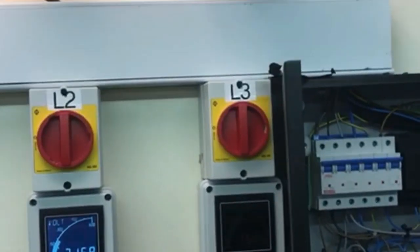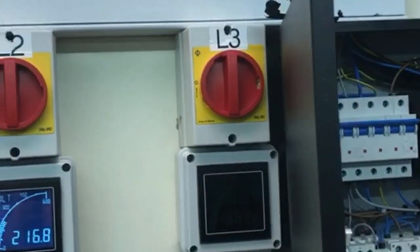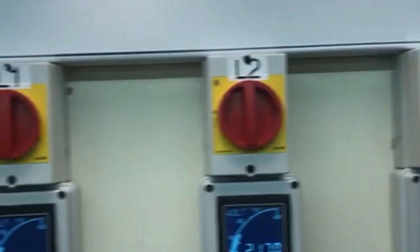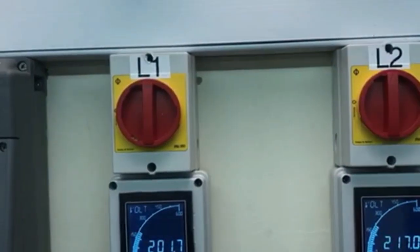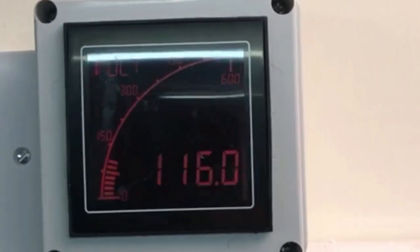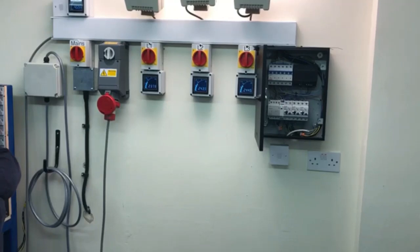As you can see: 363V and L3, 216, 201. Nothing actually will happen with this because all the loadings are balanced.